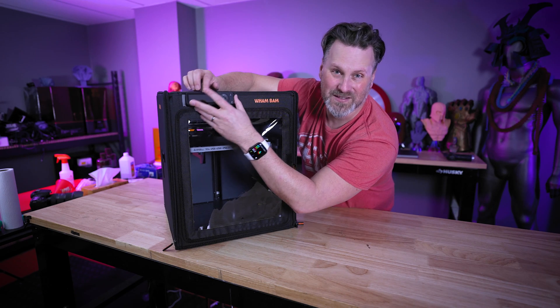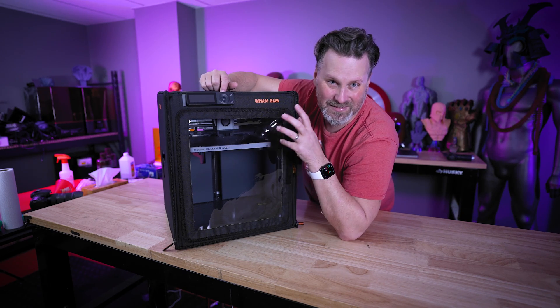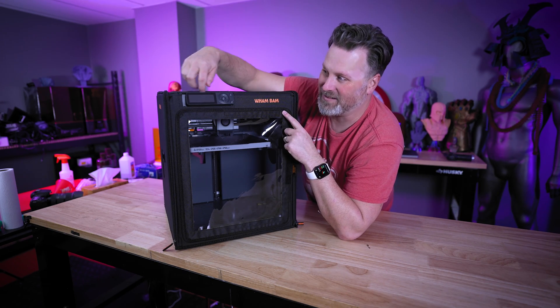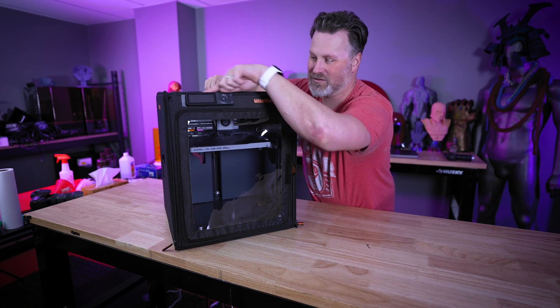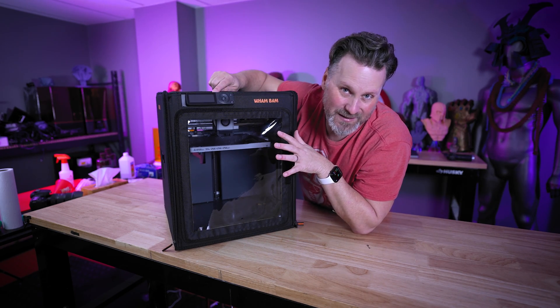The next thing we'll be focusing on is installing the Panda Touch directly into the opening up top, where it should sit very nicely right on top of that opening.